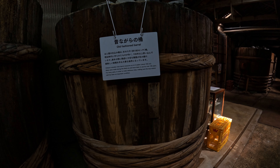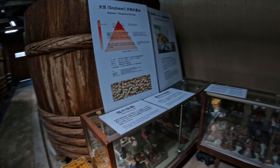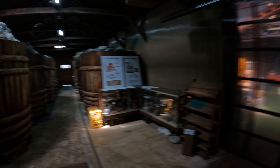This place has signs written in both English and Japanese — 'old-fashioned storehouse.' This place has been going for over a hundred years, so I think they try to keep it a bit historical for tourism. On the outside of some of these barrels you can see what looks like mold, but it's probably salt coming through and crusting up because they use a lot of salt.